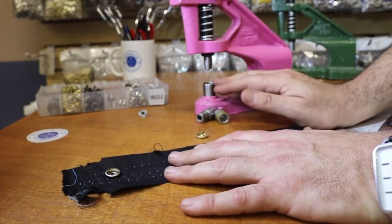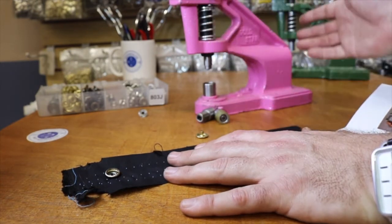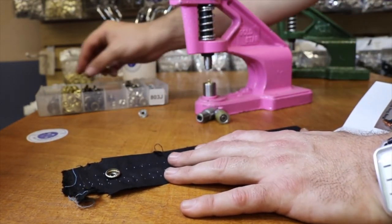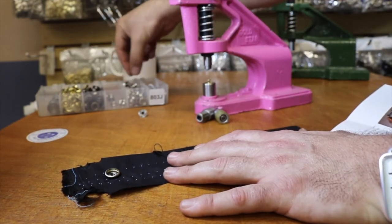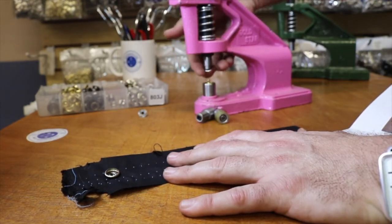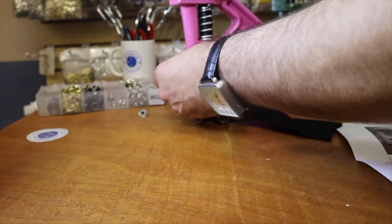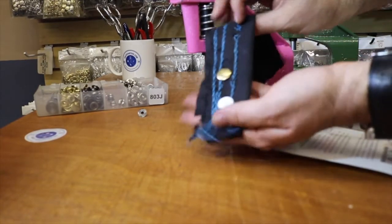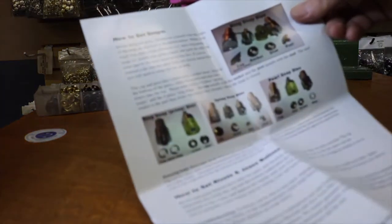They come in two different sizes: 15 millimeter and 12.5 millimeter, which is 5/8 inch and half an inch. You can buy the 3-millimeter or 2-millimeter die cutter if you want. Cap goes on the bottom, socket on top. They come in multiple colors: black, white, gold, silver, antique brass, gunmetal, and copper. No holes — just put them on, apply about 10 to 15 pounds of pressure, and look at the back — beautiful.